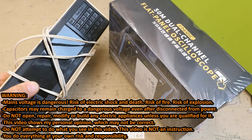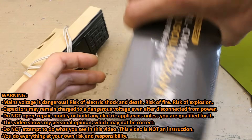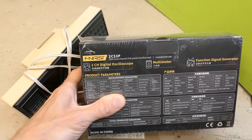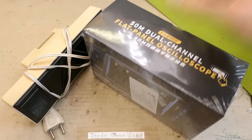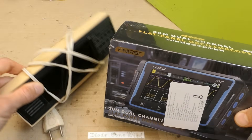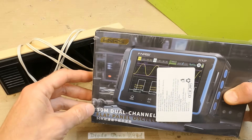Today let's try to fix this Soviet alarm clock with the help of this 50 MHz dual channel oscilloscope with a built-in multimeter and function or signal generator from FNIRSI. Big thanks for the donation — I will try to use this as a tool to diagnose this clock, find the failure in it, and fix it if possible.